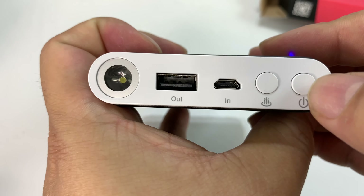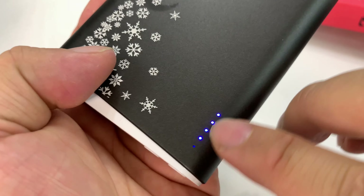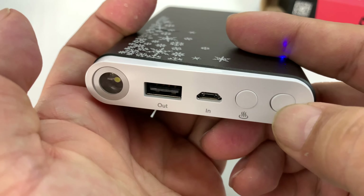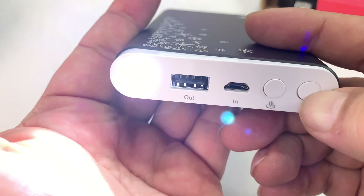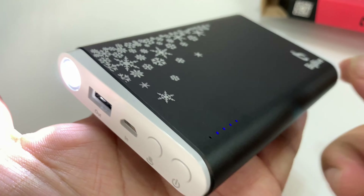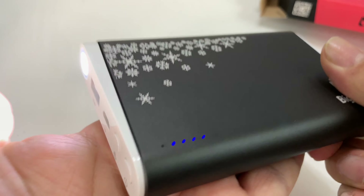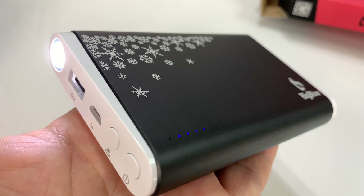I'm going to hold down the power button here, and here are the lights showing us the charge. Looks like we have about an 80% charge — 4 of 5 lights are lit up. And if I hold this down, I'm assuming we'll get that flashlight. There it is. It's a pretty good light, not bad at all.